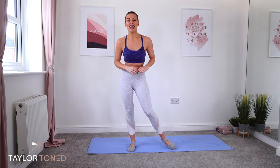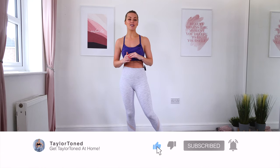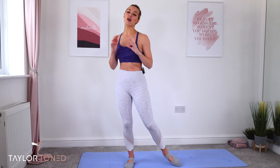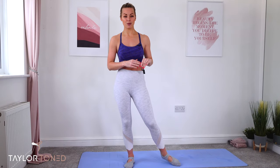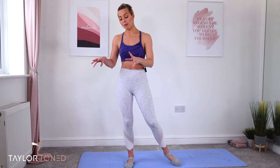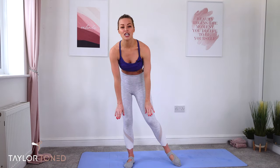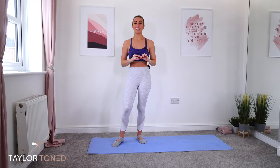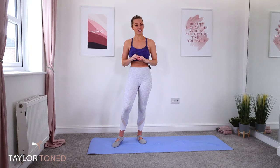If you've not already, hit subscribe and press the bell so you get a notification every time a brand new workout is uploaded. You are going to be needing no equipment for today's workout but I would advise you have something underneath your knees — maybe a mat, maybe a carpet — just something to protect your knees. Very excited for this 30-minute bar class. Let's get straight into it.